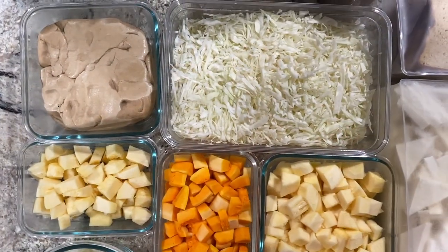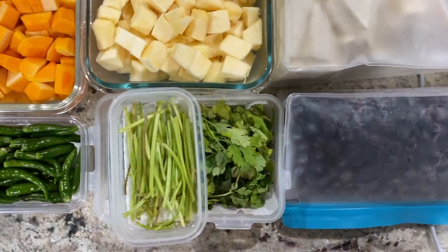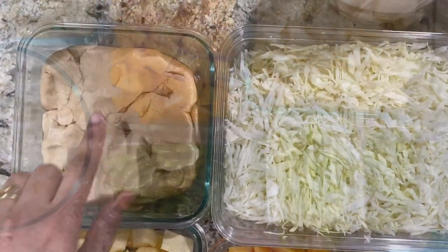Hi friends, this is Dipti and welcome to Life Admin 365. Welcome to today's video — I'm sharing one of my weekly meal preps and a couple of meals from this prep.